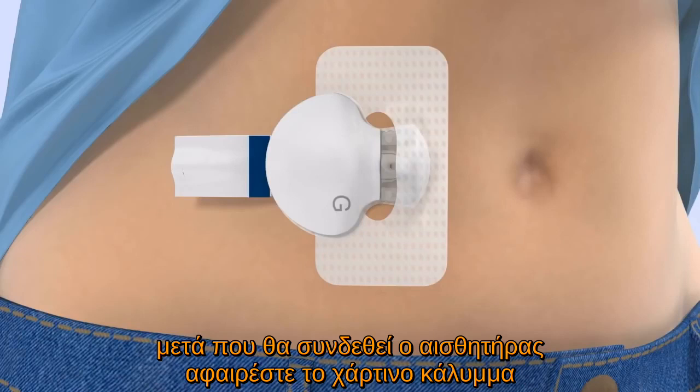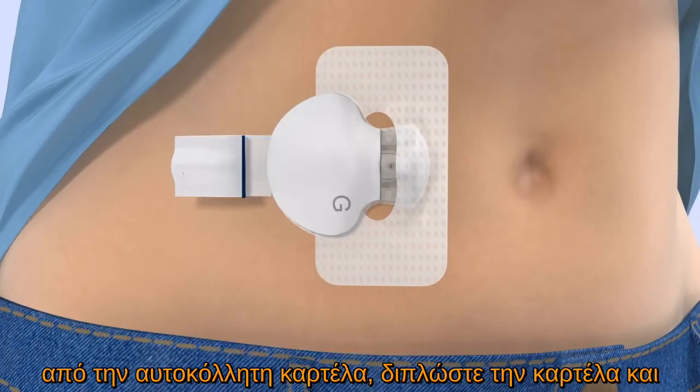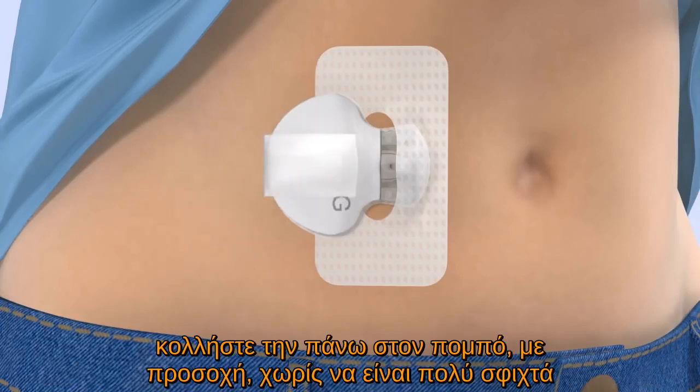Once the transmitter is connected, remove the adhesive liner from the adhesive tab, fold the adhesive tab over and stick it on the transmitter. Be careful not to pull the adhesive tab too tightly.